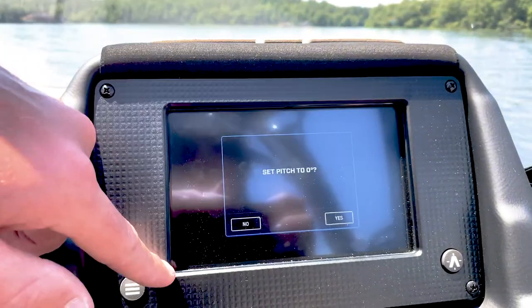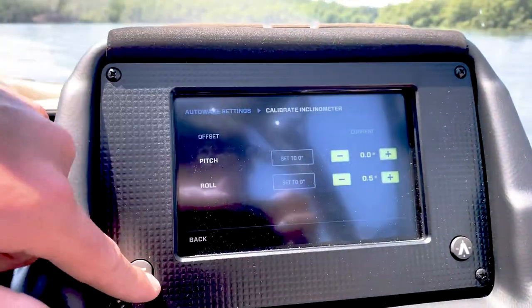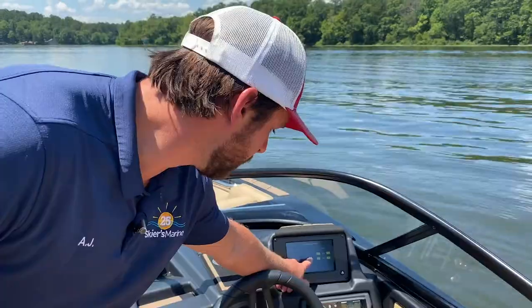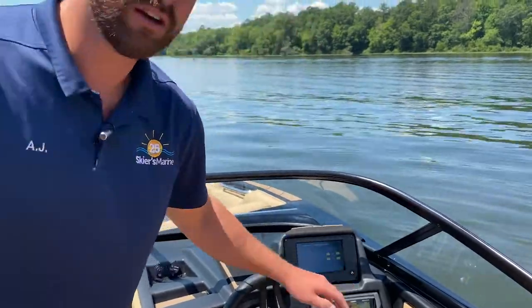You'll see your pitch and your roll settings here — they're just slightly off. So we're going to set them to zero: pitch to zero, yes. Set our roll, set roll to zero, yes. Your boat is now calibrated.